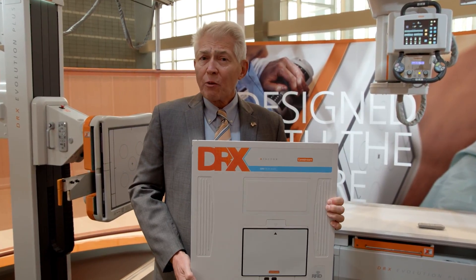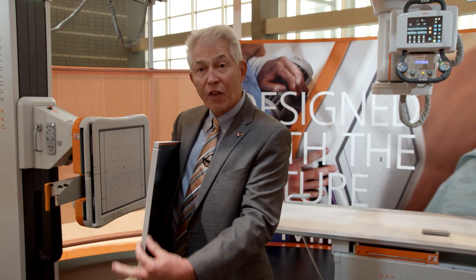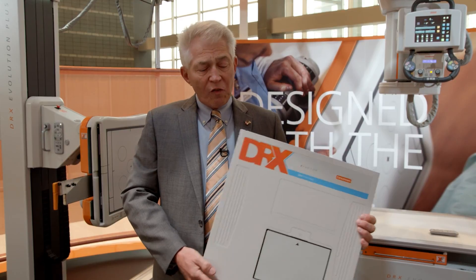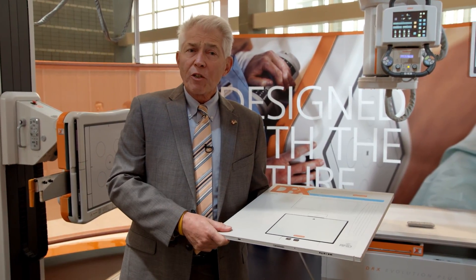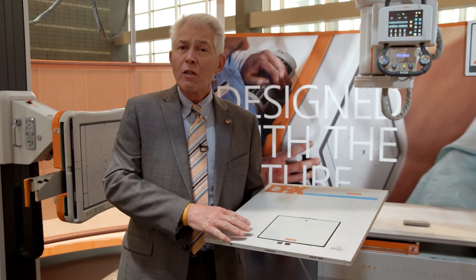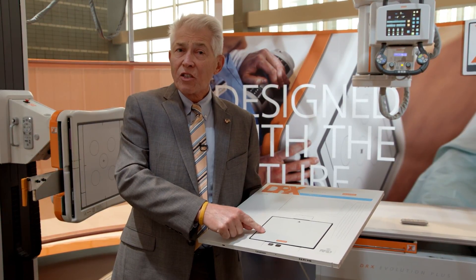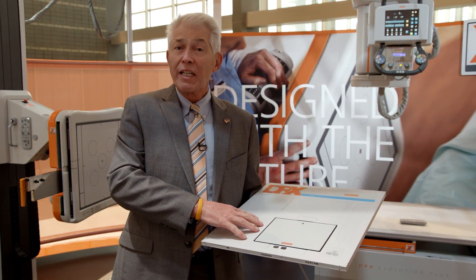It's our third generation detector, and it is lighter in weight, it is thinner in profile, and it is faster for image display. It also features a hot swap battery. Unlike our previous generations, when we removed the battery, we lost the Wi-Fi connection. Now I can replace the exhausted battery with a fresh one, and I continue working because I don't lose that Wi-Fi connection.